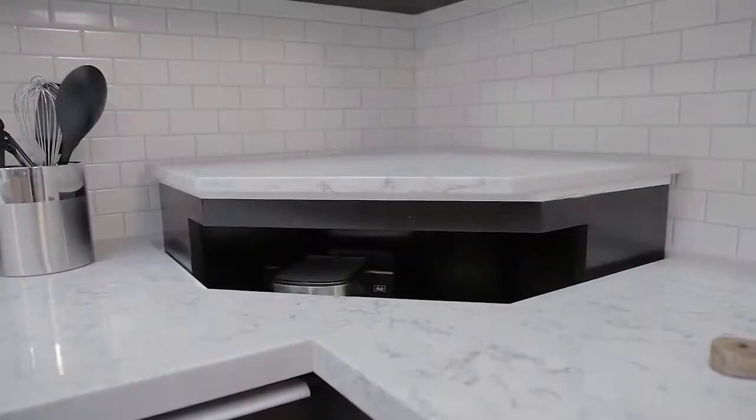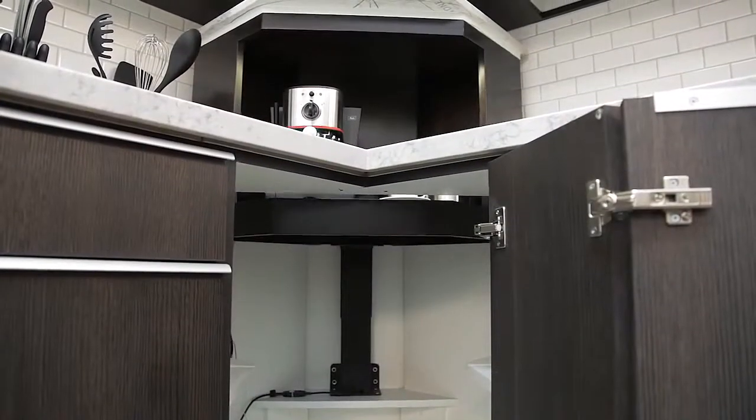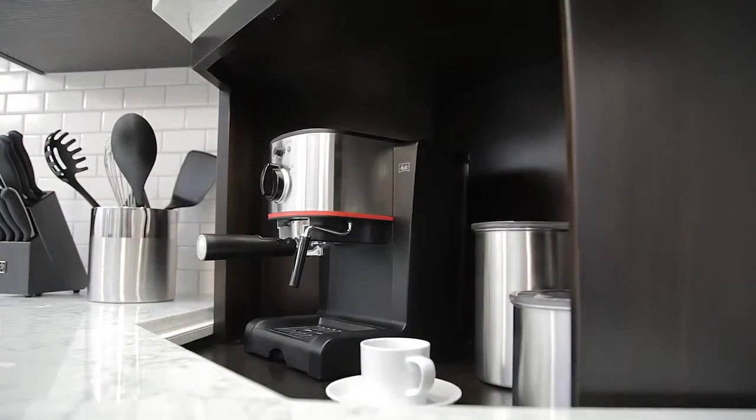Storage space in the kitchen is always at a premium. Keep your counters clear with hidden storage lifts. In this installation, we brought a dead corner back to life by adding a hidden coffee station that's just as easy to access as it is to conceal.